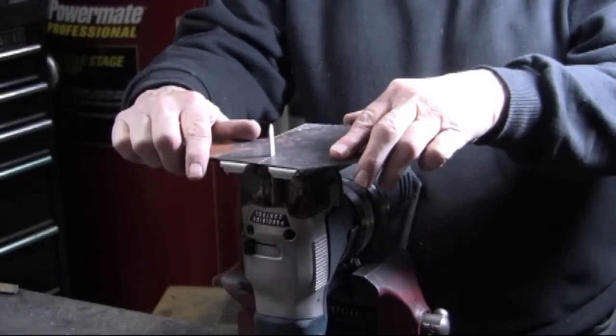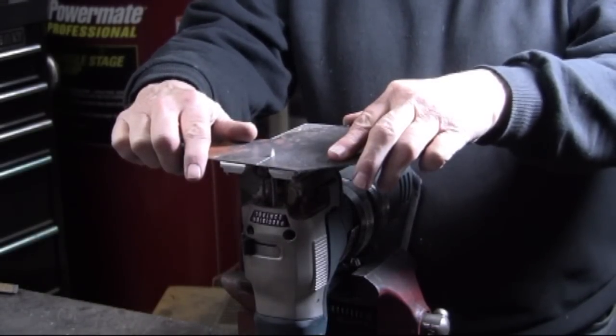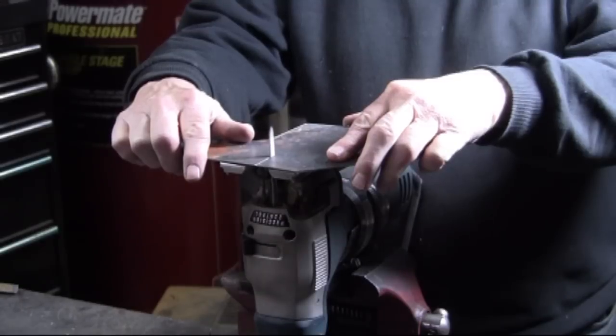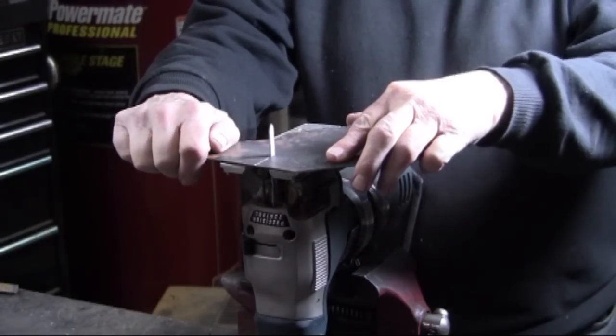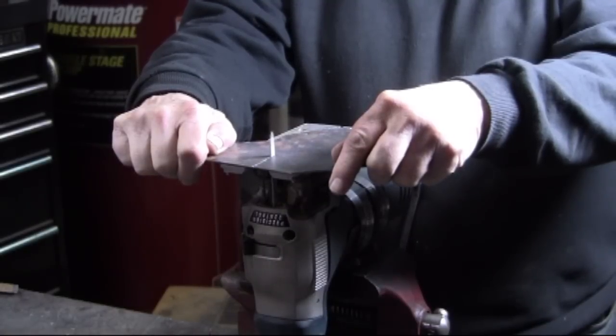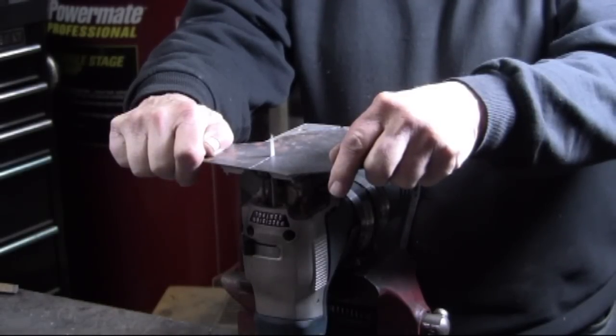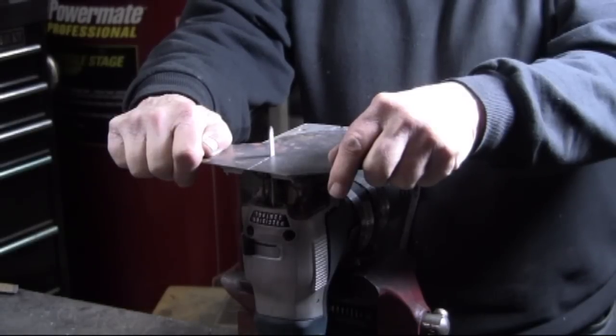Once again using the jigsaw — I have the jigsaw upside down and the blade is reversed. Right here I'm using a very fine blade, fine as opposed to coarse. The camcorder doesn't pick up the speed of the blade, but I would assume that the blade is running at about 300 strokes per minute.